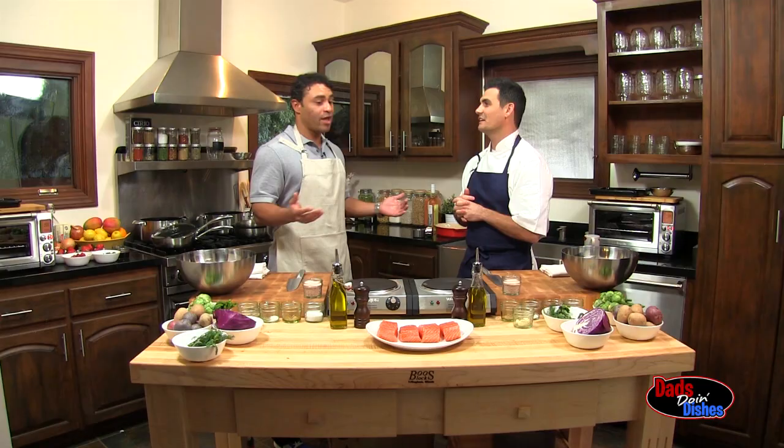I have a son who's 9 and daughters who are 7 and 5, so they like to eat healthy, but they like to eat a lot. Three kids are three heavy critics when it comes to food, so I've got to make sure I'm cooking good food.